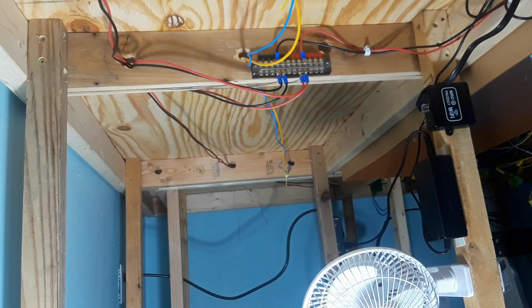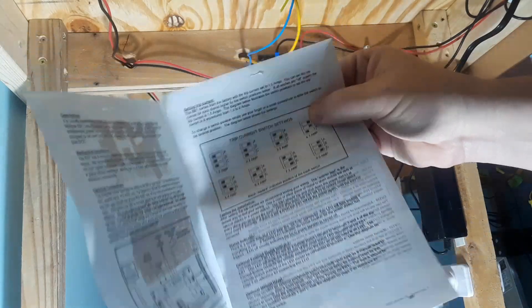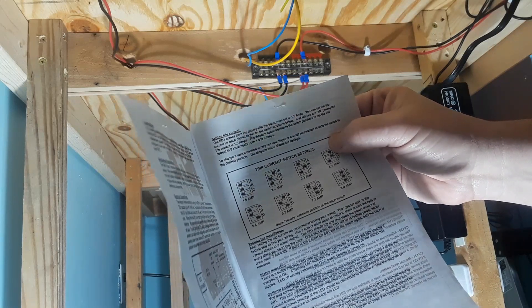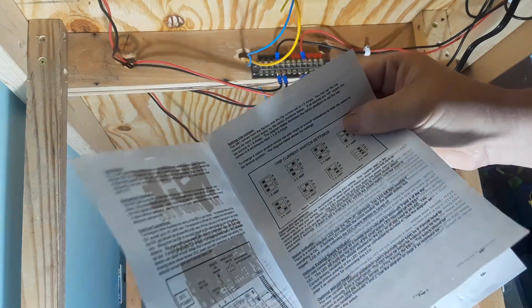So it's pretty straightforward. Just two wires in, two wires out, and you can do settings for what amperage you want it to kick on. It can go from 1.5 to 8 amps. Stock is set at 1.5 amps. So we're going to install this.